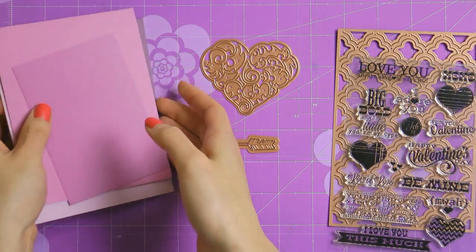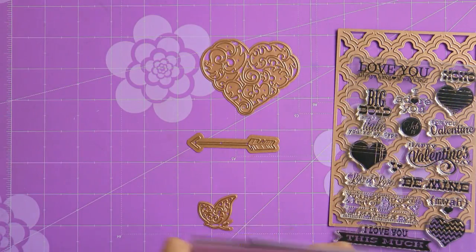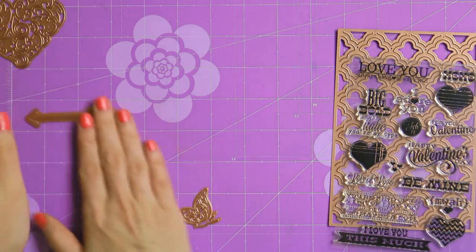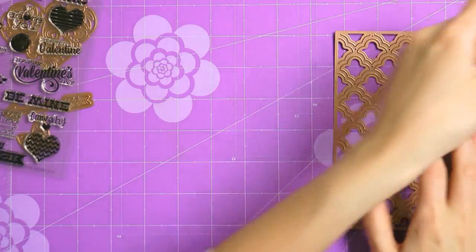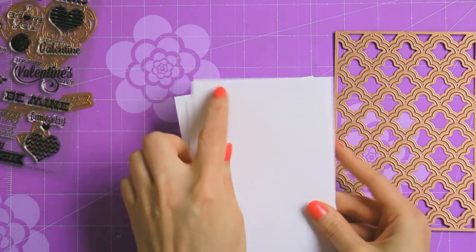As for the stamps, I have a beautiful set from Avery Elle and I plan to use the top sentiment that says 'I love you, always have, always will.' I also have some colored cardstock from Hero Arts, which I plan to use for my card base and also to die cut the heart and the arrow.